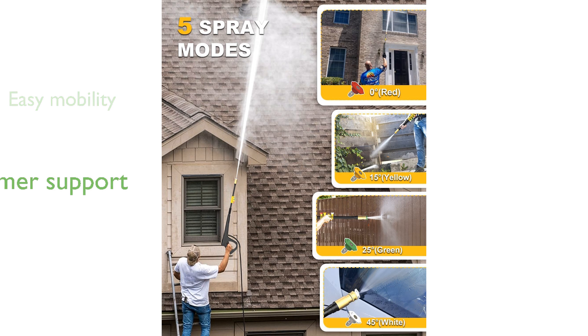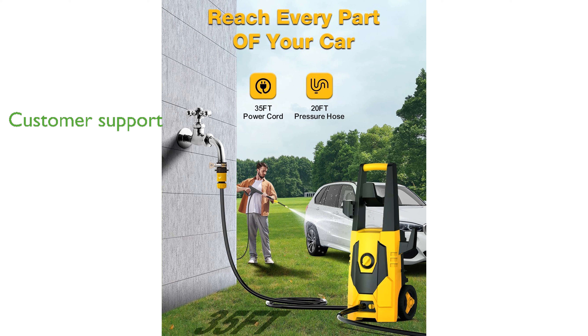AG Man's commitment to customer satisfaction is evident through their responsive support team available via the Amazon Message Center. This pressure washer is ideal for various cleaning tasks, from patios and yards to vehicles, thanks to its versatile nozzle options.